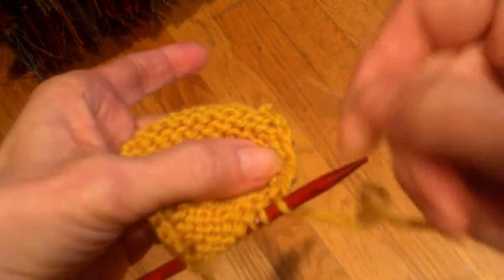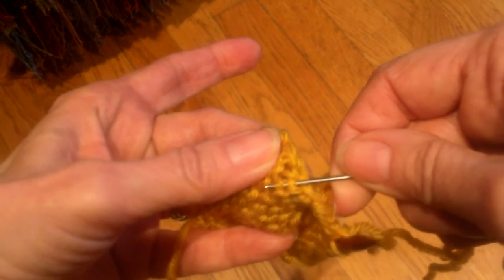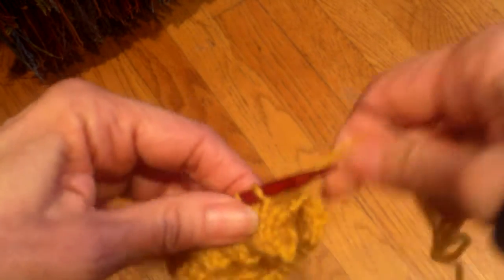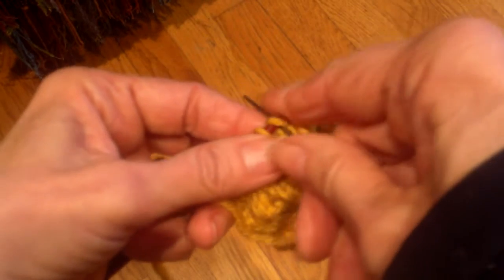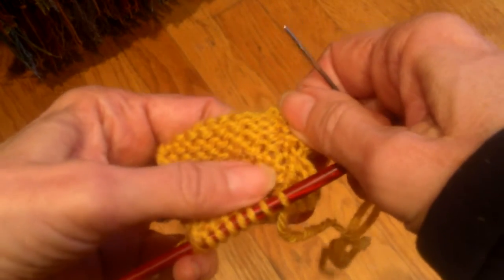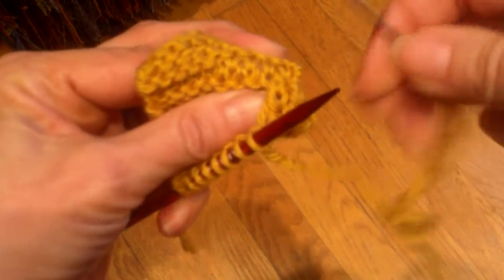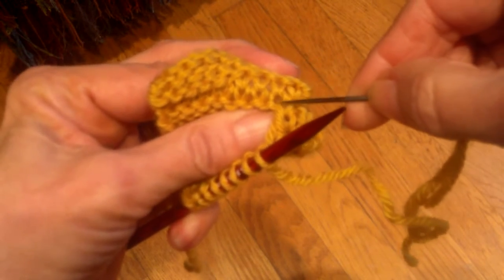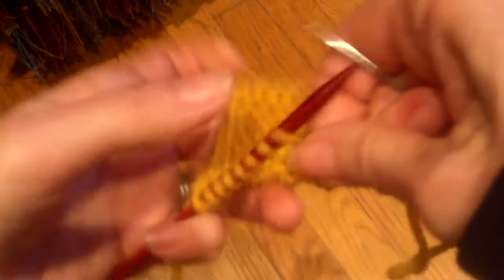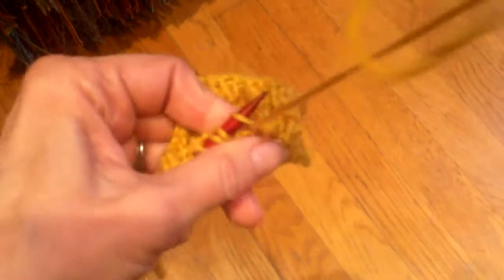The next step is to go into the same spot where I came out of before, and I'm always going to be going under two bars of the stitch above — make sure you're consistent there, you'll be doing half stitches. Pull it tight, knit, take off the needle, purl into the next stitch. If you've ever done Kitchener's, this is pretty much the same thing, except that instead of grafting to open stitches, these are things that have already been knit.